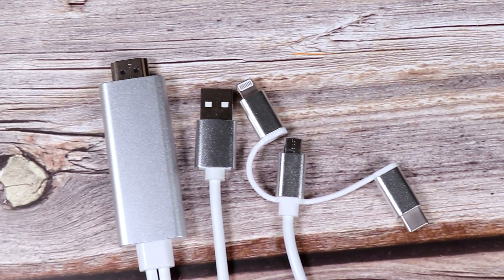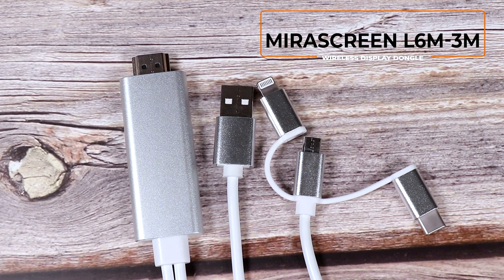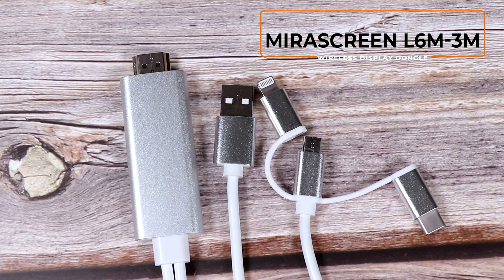Hi, today we are going to introduce a new mobile phone AV adapter cable, Mirror Screen L6M-3M.